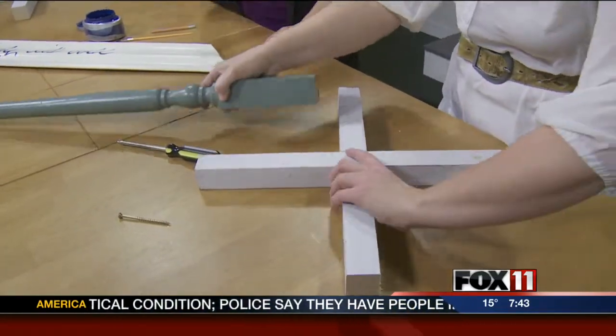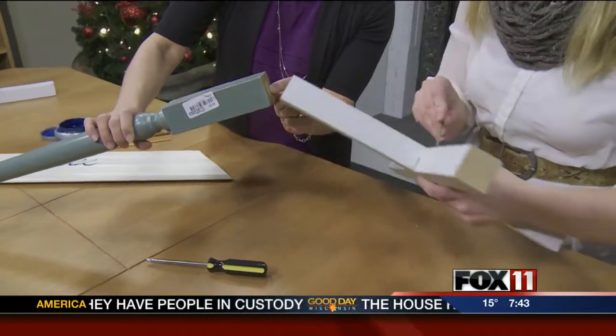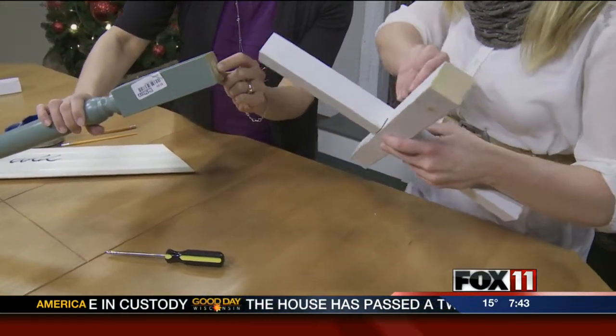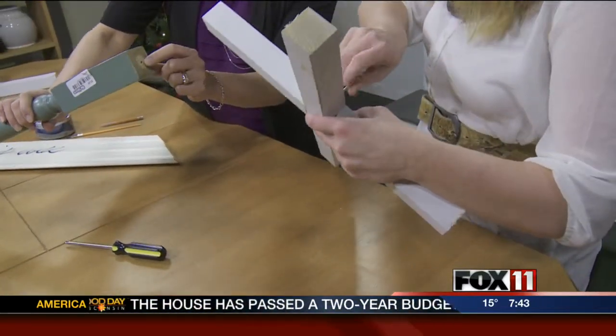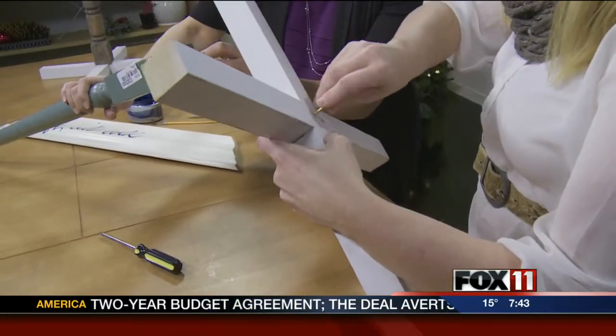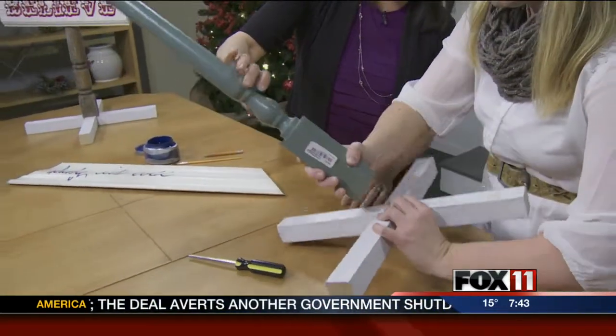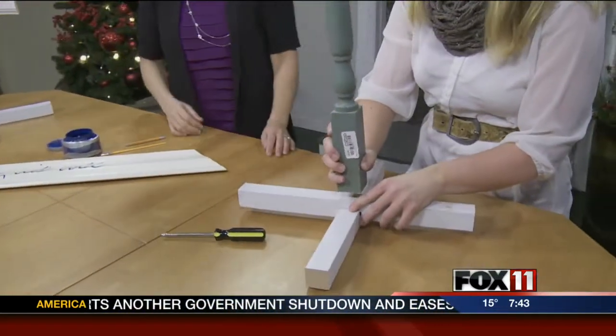And then we just screwed through there. Did you drill a hole? We pre-drilled it. Let's see if I can get this in here — it's live TV so it probably won't happen. It looks good so far. So you just screw that in place so that this is then standing upright.